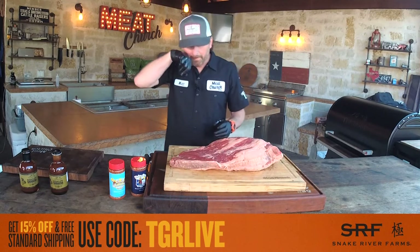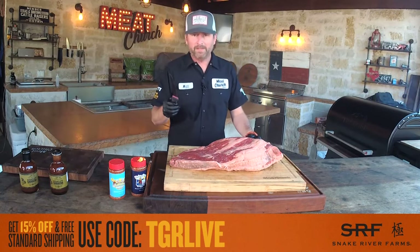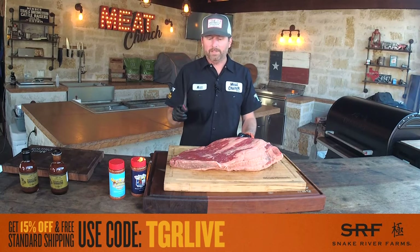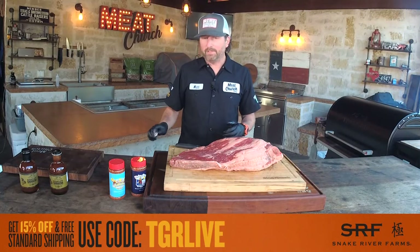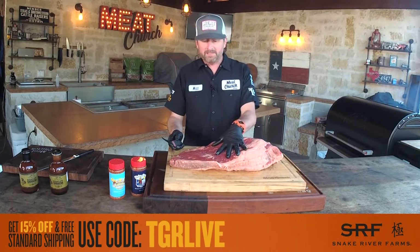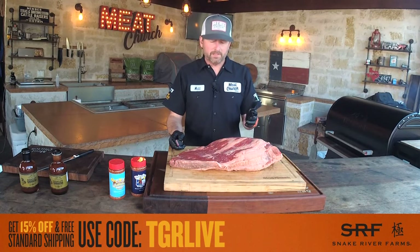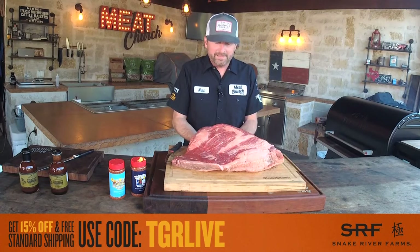I really only use two knives in barbecue. I use a fillet or boning knife — this is just a Victorinox, really flexible, about $20. I like this to trim with; it makes the quickest work of a brisket. At the end when I teach you how to slice, we'll use an actual brisket slicer. We're going to start on the meat side — I don't call it the top or bottom because that depends on which way you're going to cook it. This will probably be the longest part of what we're doing today.